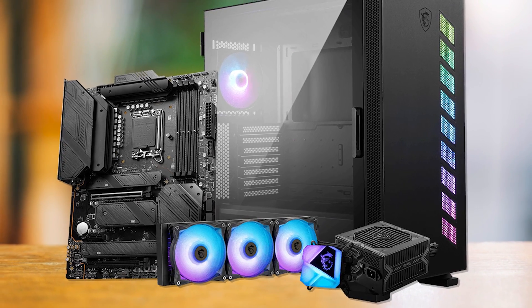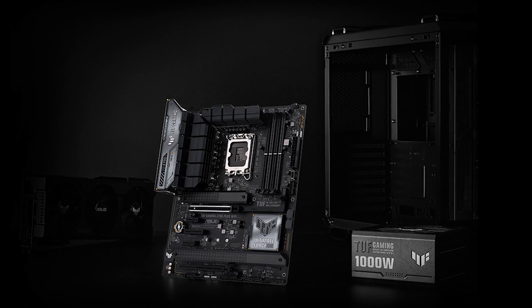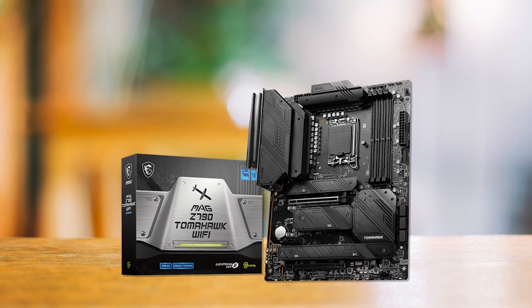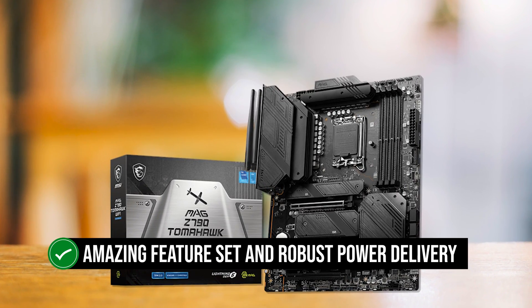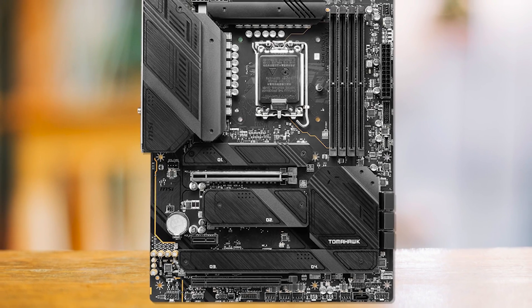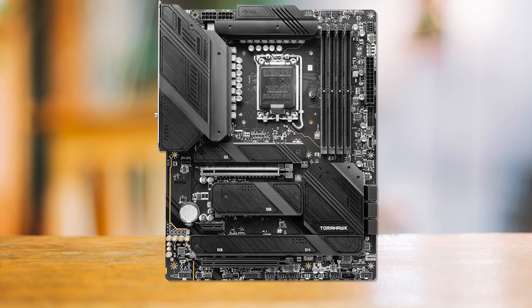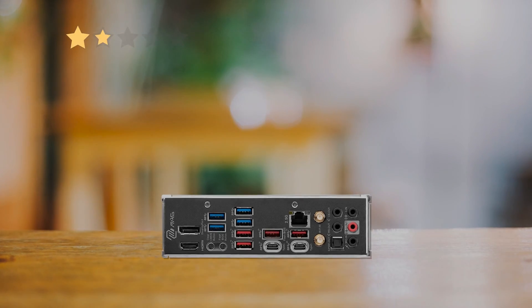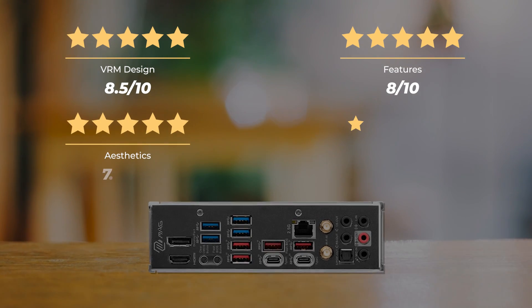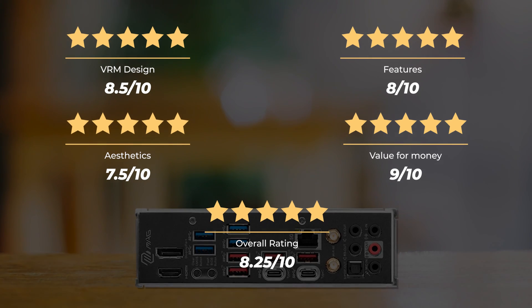The Z790 Tomahawk shines above the rest in value. You can also consider the Asus TUF Gaming Z790 Plus at this price point, but the Tomahawk holds superiority thanks to its feature set and robust power delivery. The MSI Z790 Tomahawk is ideal for users who want a great value-oriented motherboard to pair with their i9-13900K. Our ratings: VRM design 8.5/10, features 8/10, aesthetics 7.5/10, value for money 9/10, for an overall rating of 8.25 out of 10.